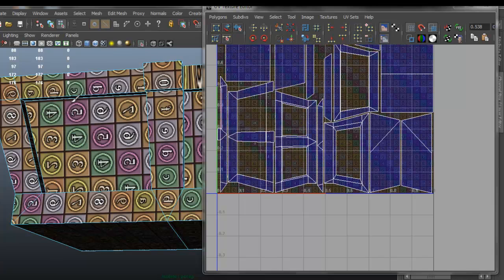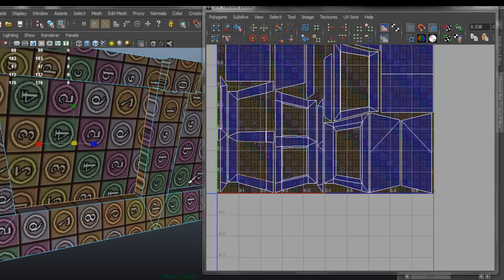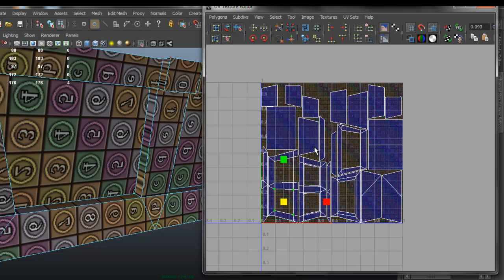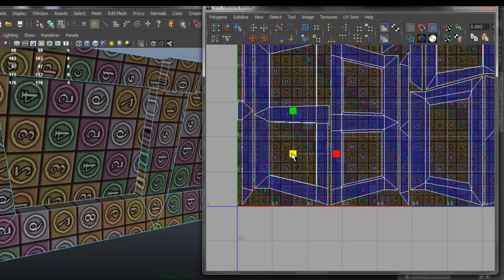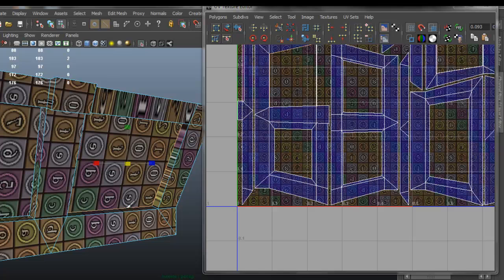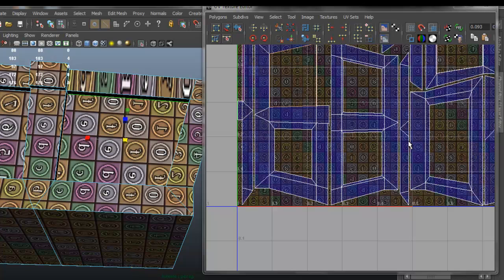I'm going to continue to select a few edges here, go into UV mode, deselect this area, and scale this area down. The reason I'm doing this is because I was having some overlapping that I didn't really want, because it's creating some distortion in my UV grid. There's going to be distortion in the texture unless I fix this.